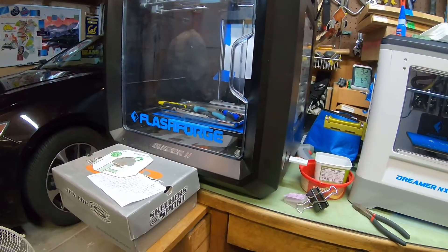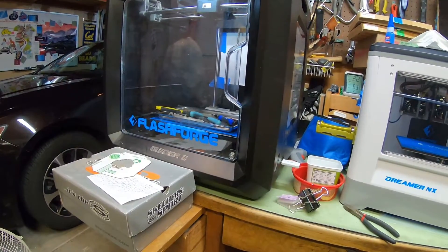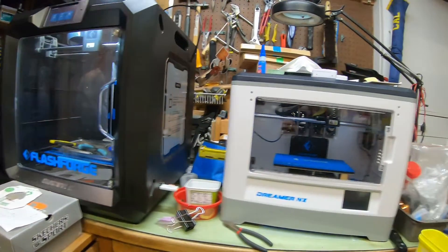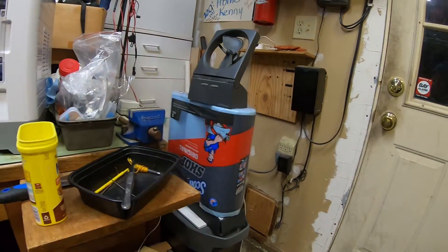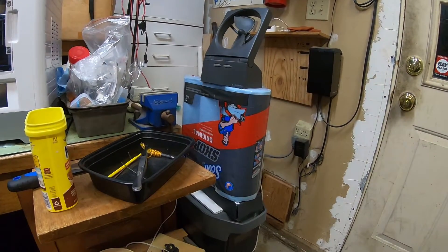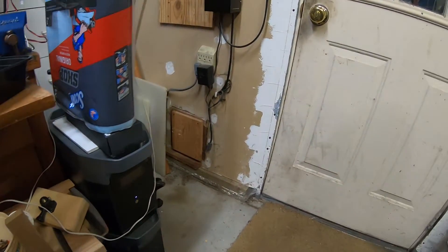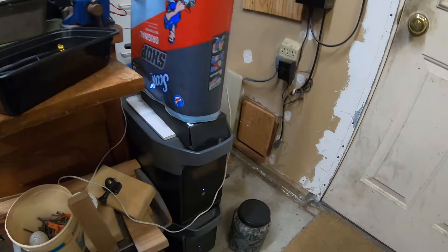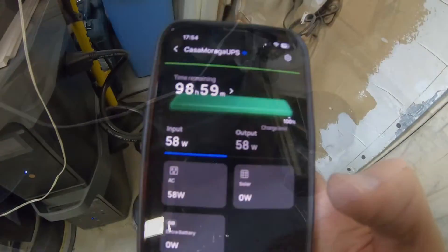Alright, we're going to do a test of upgrading the firmware of the EcoFlow Delta II while we have it under load. I think before I had everything turned off. I want to make sure that if I upgrade the firmware, it's not going to shut the power off to what I'm using. So we're going to check to see.